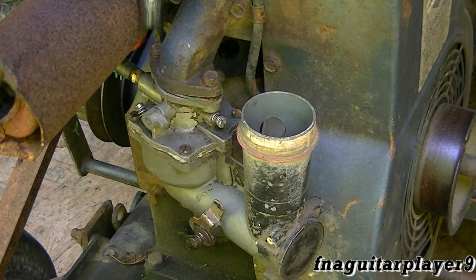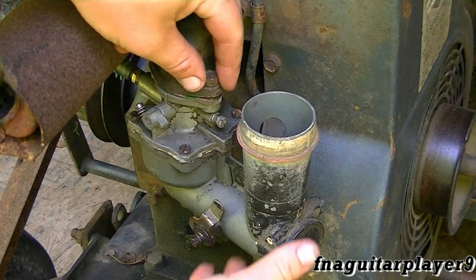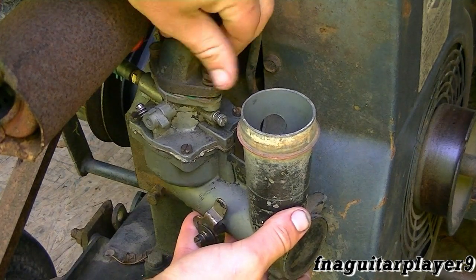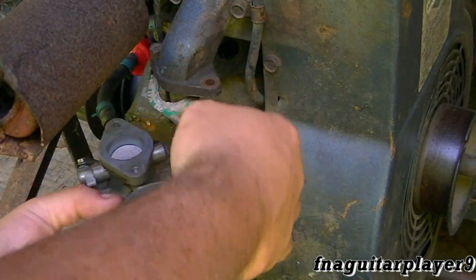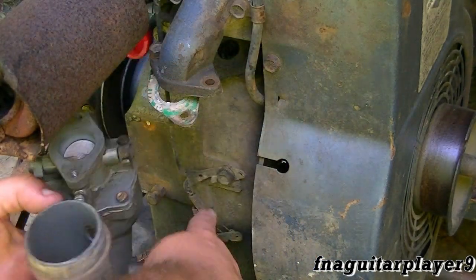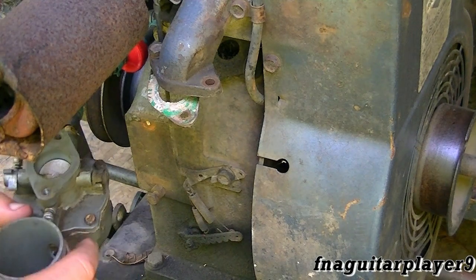You can see that's all it holds the carburetor on. Ordinarily you'd have your throttle linkage running from here down to this arm, but it's currently missing on this one.